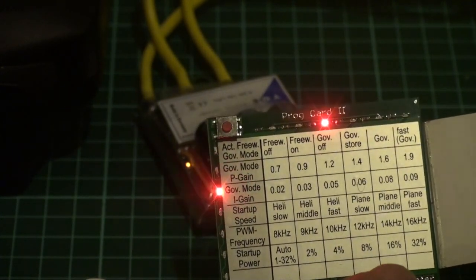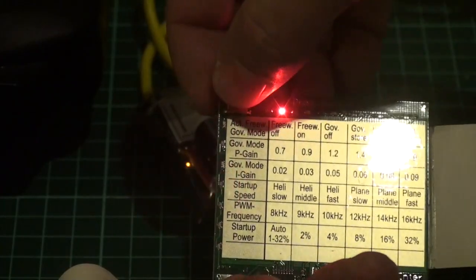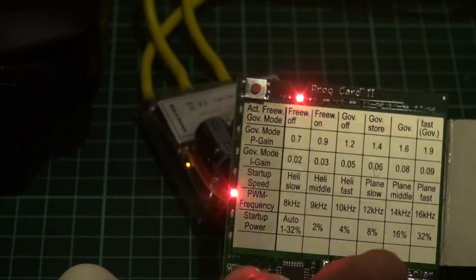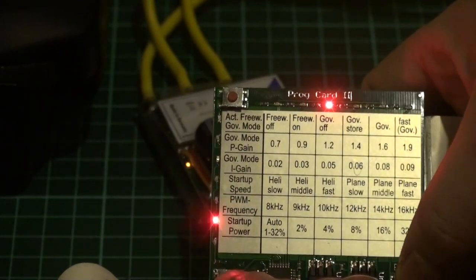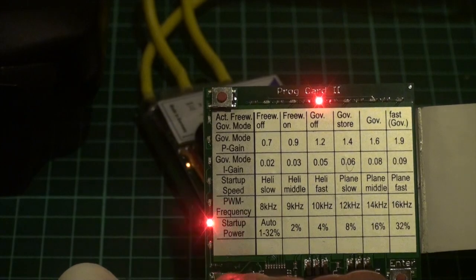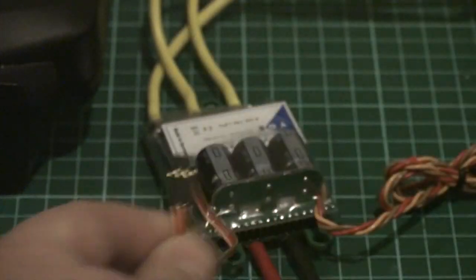Then I can change P gain and I gain — that's how hard the governor is going to try to keep the RPM. I won't change that at this moment. Then I can change the startup speed; it's set to heli fast, and I actually want to change that to heli middle. The PWM frequency is set to 8 kilohertz, which is okay for that motor — that depends on the motor. Then I want to set my startup power. For this bench testing motor I need 4%, but for a high voltage setup you shouldn't use above 2%. So that's done. I can now unplug the speed controller — always main power first — and put back the loopback cable on the programming cable.